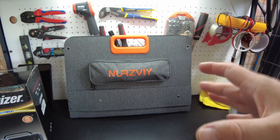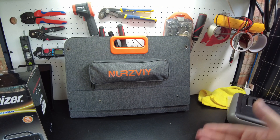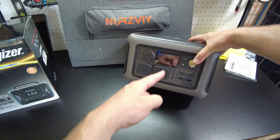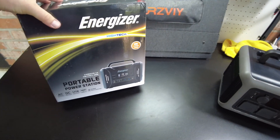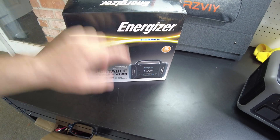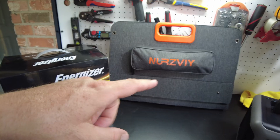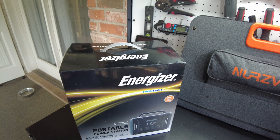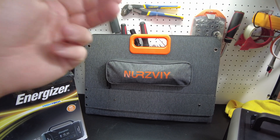I wouldn't consider this for any kind of off-grid use — maybe emergency, but I'd want something bigger. I think this is for camping and some light outdoor stuff. If you need to charge up your power stations, the R600 from AllPowers takes up to 300 watts of solar. An even better match might be a smaller power station like the PPS 320 from Energizer, which is limited to about 68 or 70 watts of solar input — so this panel would match up perfectly with that. It'll keep your small power stations charged up so you can charge your cell phones, laptops, and portable devices. Maybe run a fan for a little bit, but not for very long. I think that's going to be the end of the video — catch you on the next one.